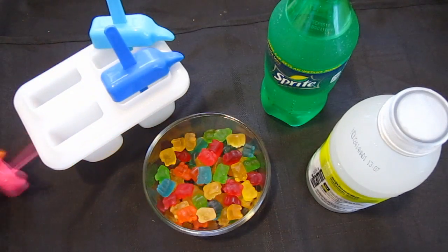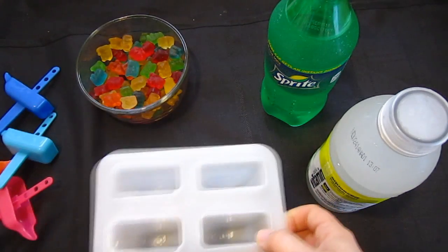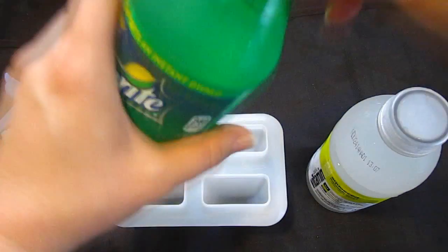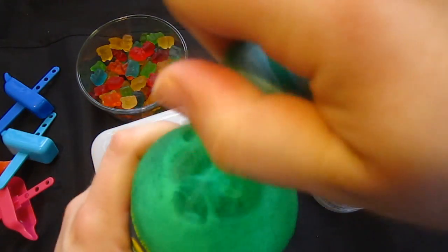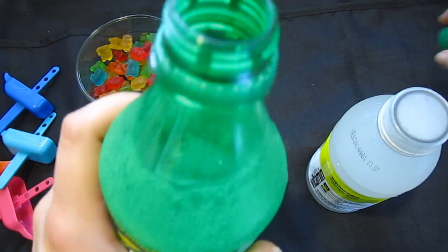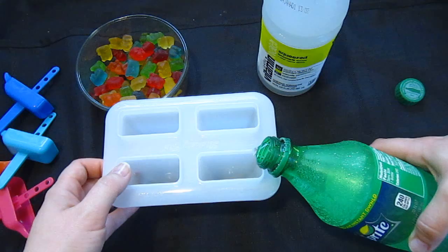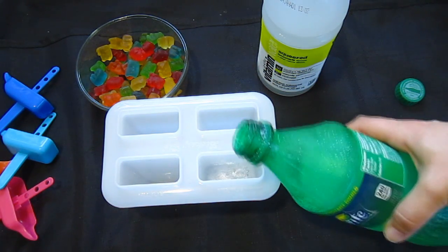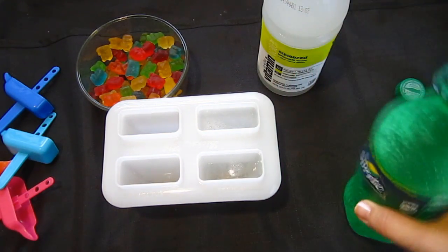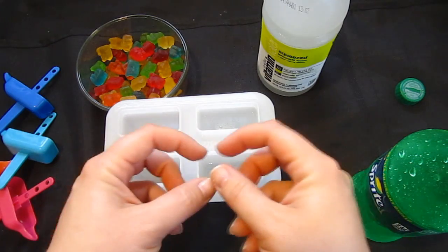So what I'm going to do first is take out these inserts because I'm going to need the space. I have the containers — this is what ours will be shaped like. I'm going to open the Sprite and pour it inside here, but we're only going to fill it about three fourths of the way up — not all the way — because if you overfill it, ice expands and it won't have enough space.